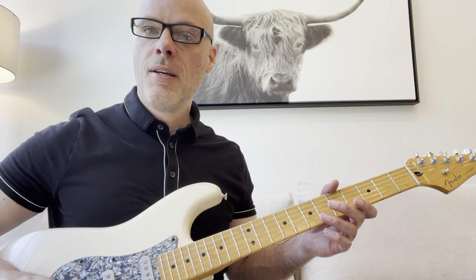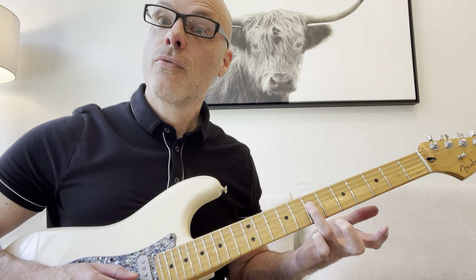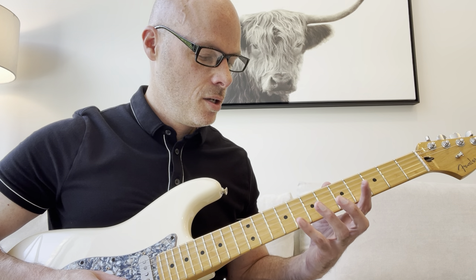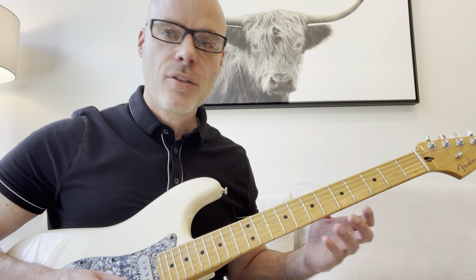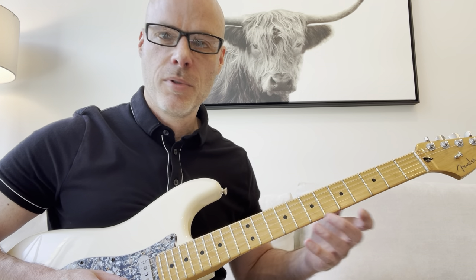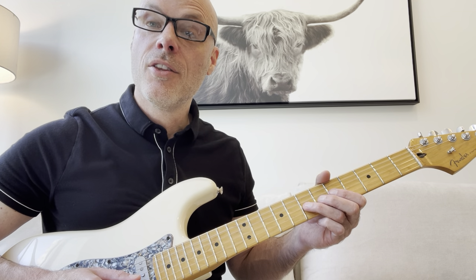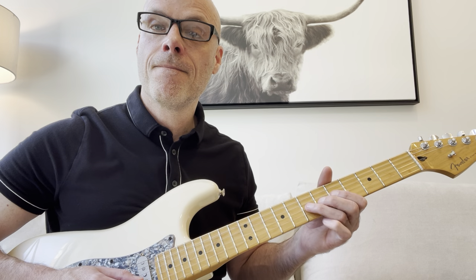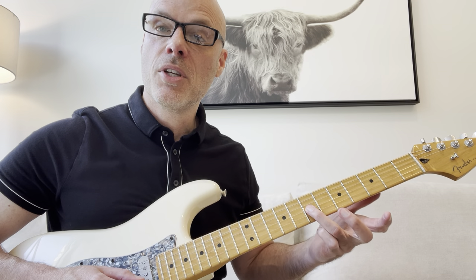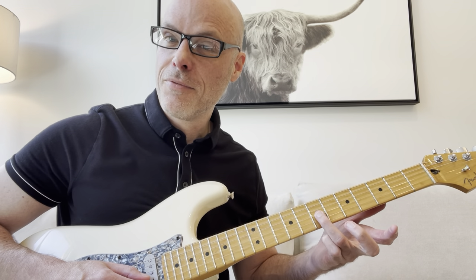So let's get right to it. The first one. Start here in the 7th fret of the D string. And then this is kind of unique - you go to the 8th fret on the B with your little finger. Kind of an interesting split there. And then you're going to bend the G string here. That's just a half-step bend - the pitch of D up to E flat, or 7 up to 8.